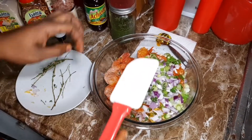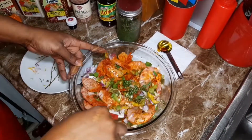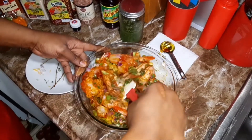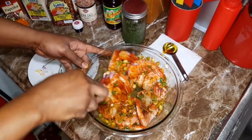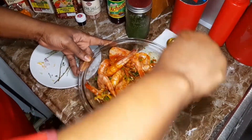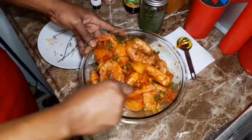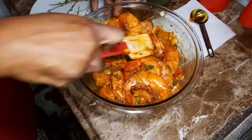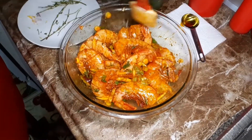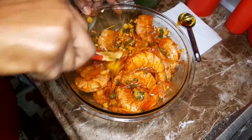We're going to go ahead and mix it all together. You can put on gloves and rub it in if you want to, or just use your hands. After mixing, you just put it aside for about 15 to 20 minutes and let it marinate.